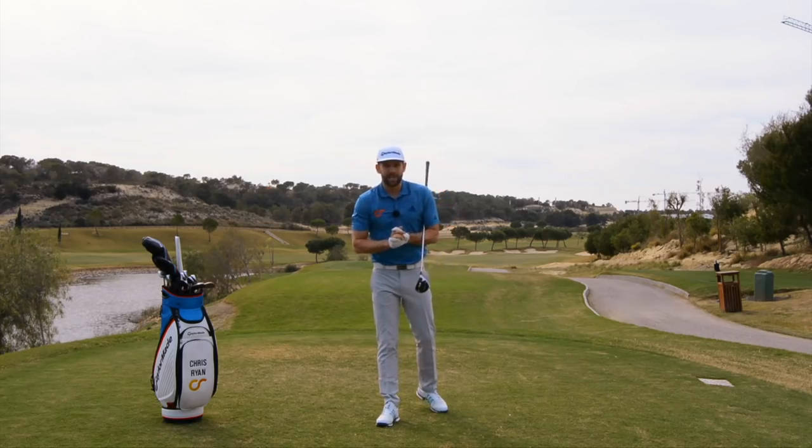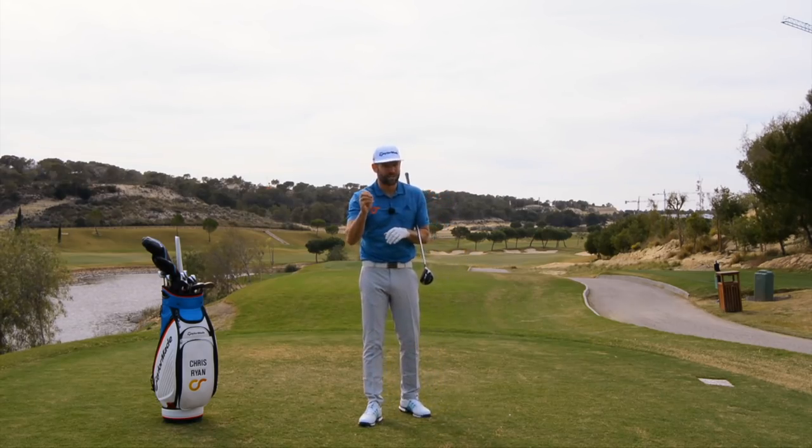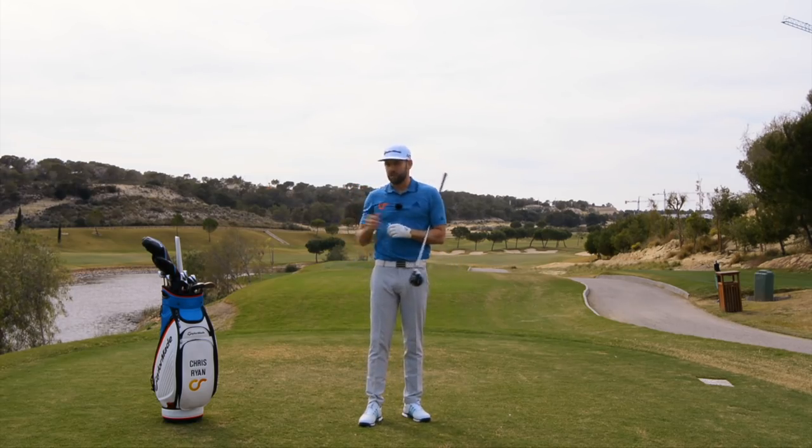Huge thanks to Las Colinas for hosting me for a few days — I'm sure you'll agree the course looks absolutely fantastic. I haven't had a chance to play it, but driving around to film these videos there's definitely some interesting holes, and if you ever get a chance to get here and play I would highly recommend it. Thank you also to yourself for watching this video. The usual stuff is below — there's a comments box, a like button, and there's also a button which will allow you to be a free subscriber so you won't miss any of the new content coming your way. Thank you again for watching — hopefully we'll see you back here again soon. Bye.